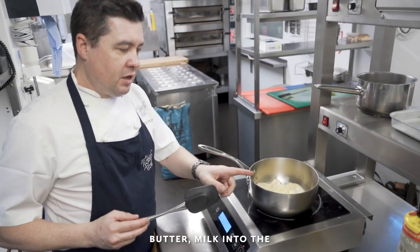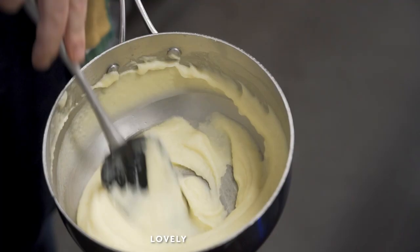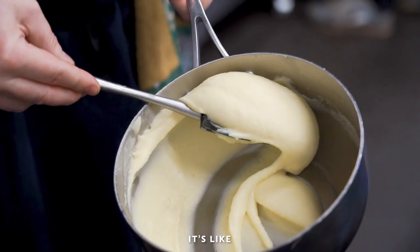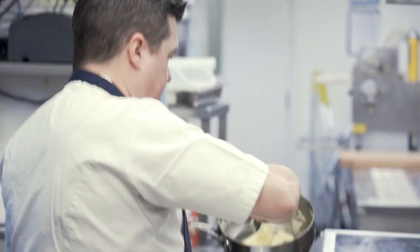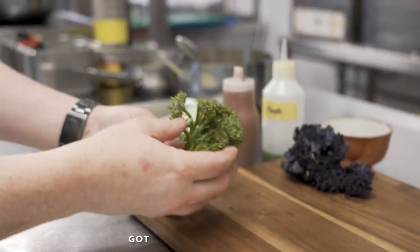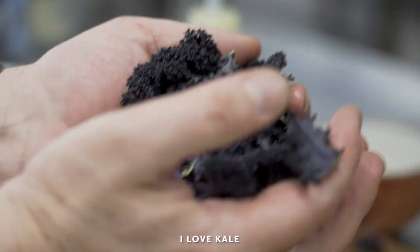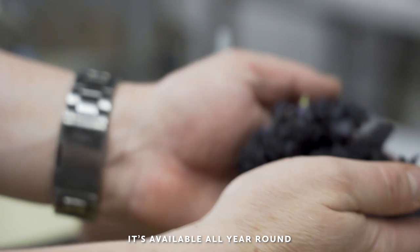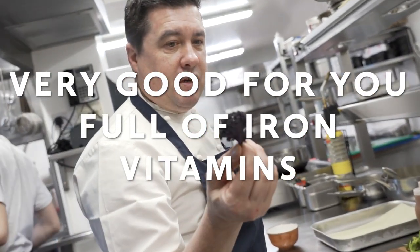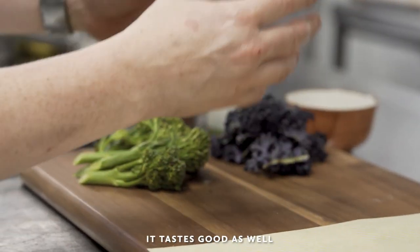Warmed milk going into the mashed potato here — it's almost like a purée. Lovely buttery mash. See how smooth that is — it's like heaven in a pan. We've got some in-season tender stem, nice Yorkshire tender stem, and kale. I love kale — it's available all year round, it's a superfood, very good for you — iron, vitamins, vitamin C, and all those. But it's a lovely part of the dish and it tastes good as well.